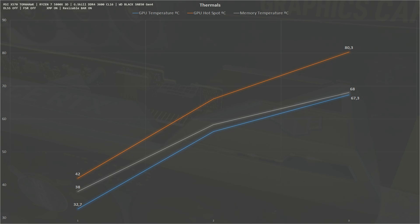Now a quick look at thermals. The GPU temperature, GPU hotspot, and VRAM temperature were all measured while benchmarking all the games shown. The overall GPU temperature ranges from a minimum of 32°C to a maximum of 67°C. The VRAM ranges from 38°C minimum to 68°C maximum. The GPU hotspot ranges from 42°C to a maximum of 80°C — all within spec.